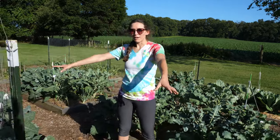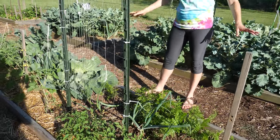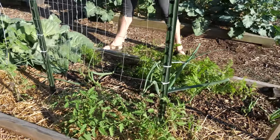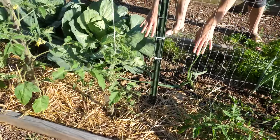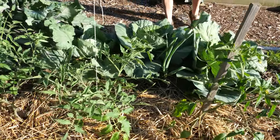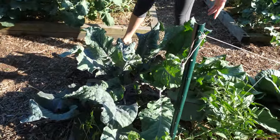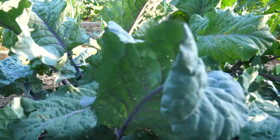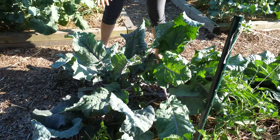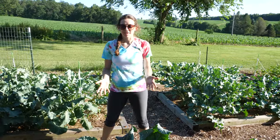This bed is just a hodgepodge of stuff — whatever I could fit in here went in here. I have some tomato plants along the side, onions back here, carrots, cabbage, and then I also have these beautiful kohlrabi plants. This is my first time growing kohlrabi. It is in the brassica family. I'm not exactly sure how to cook it, but I know that you can eat the leaves as well, so I'm going to have to experiment with that.